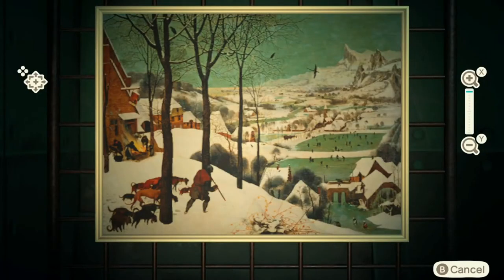Hey guys, welcome to another Animal Crossing video. Today we have this scenic painting and I'm going to show you how you can tell if it is fake or real. This is a fake.